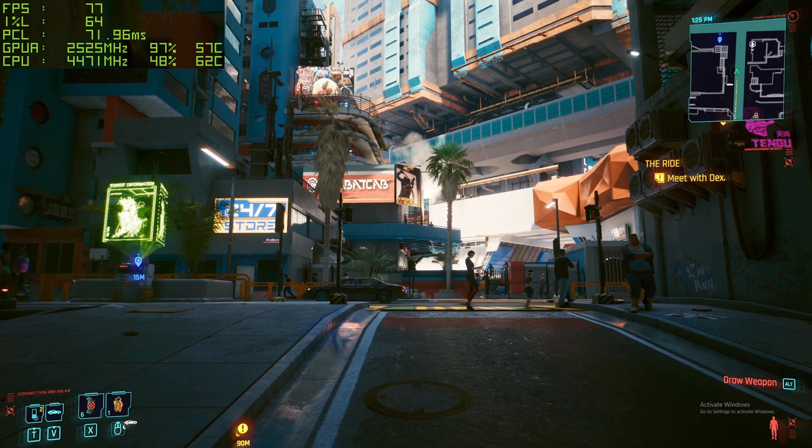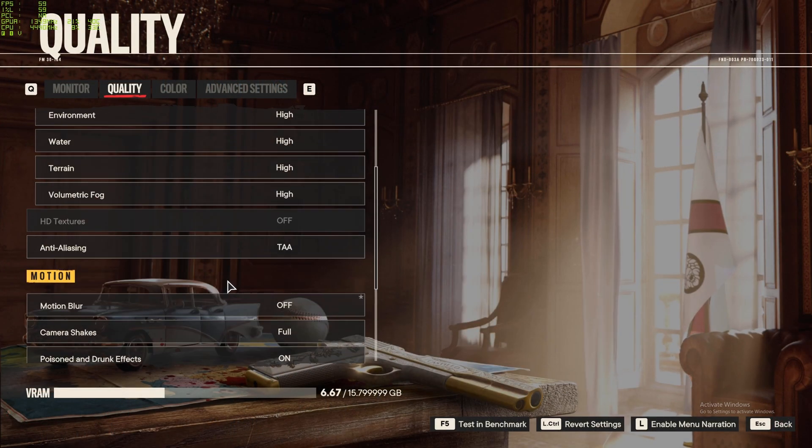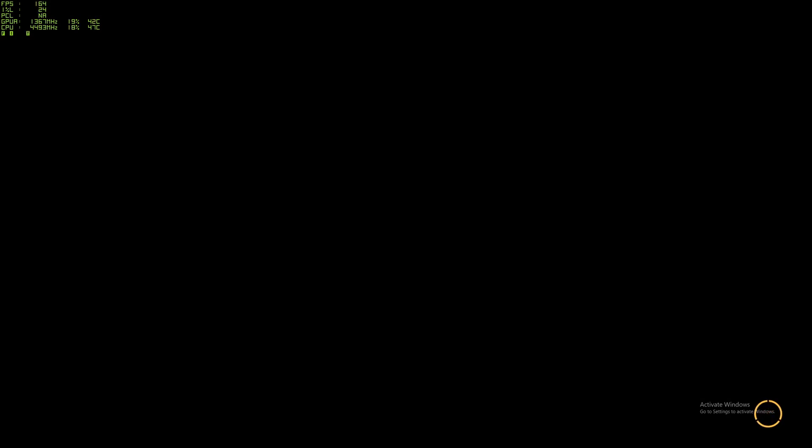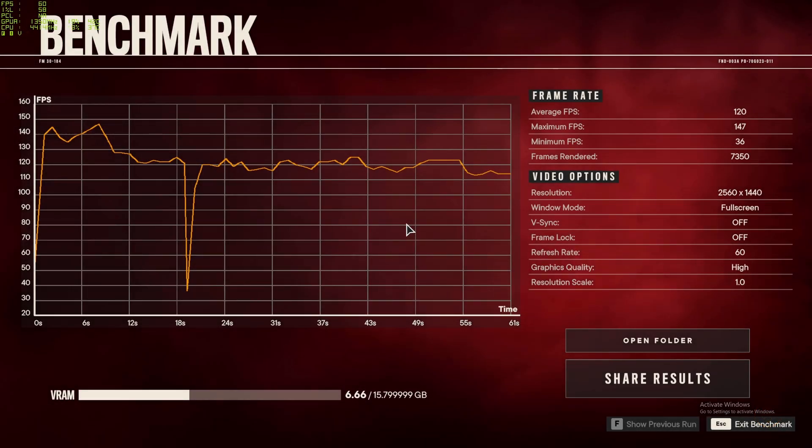Onto Far Cry 6 — everything set to high, motion blur off, anti-aliasing at TAA, using the built-in benchmark. Average frames came in at 120 — I was expecting a little bit more, so it's certainly doing better in some games than others. Maximum FPS was 147, which means bringing settings down a little you can touch 144Hz for a high-refresh monitor. There was a minimum of 36 frames — that dip appears in every benchmark run and seems to be a game issue, not the card.